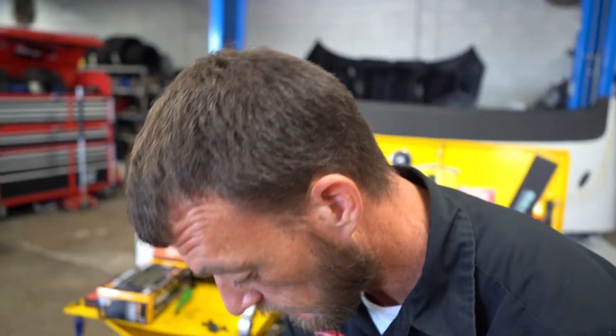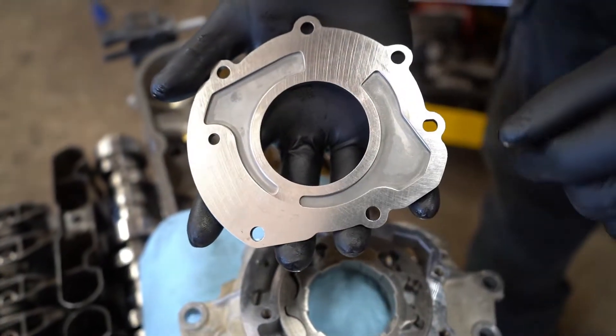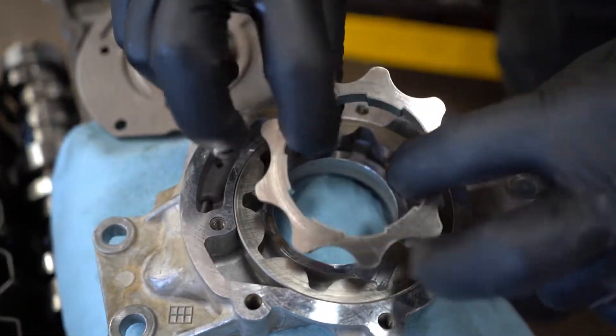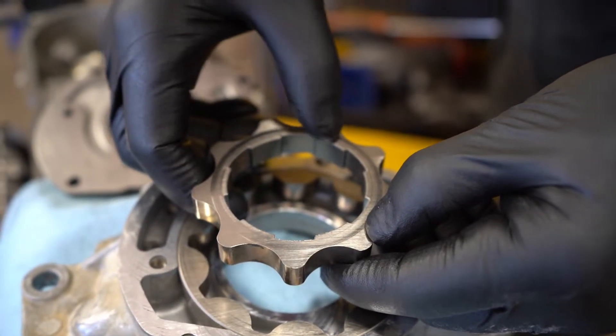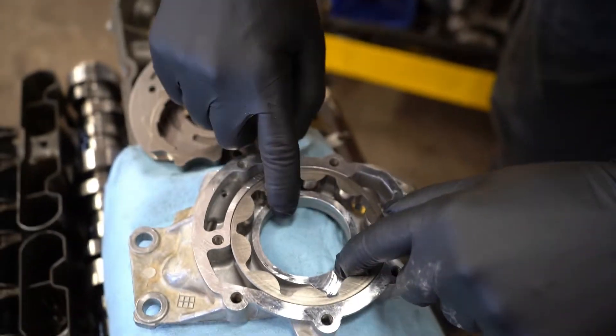So this is the oil pump that was in question. I already have it disassembled for inspection purposes. There's not really a lot of scoring on the housing cover here, but as you look on the inside rotor there is some scoring — it's going to be hard to see in a video — but right here around the outside edges you can actually feel this with your nail. That will cause a low oil pressure concern.